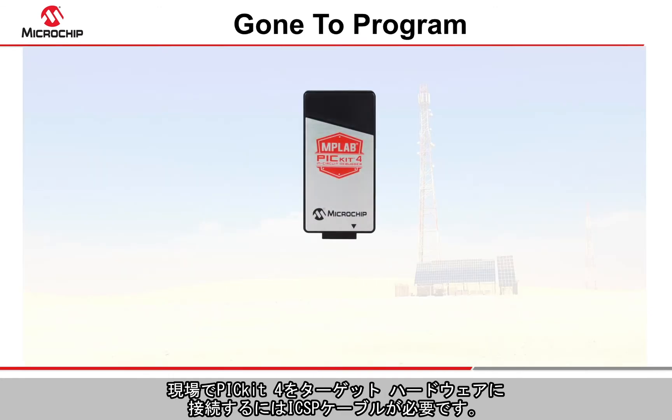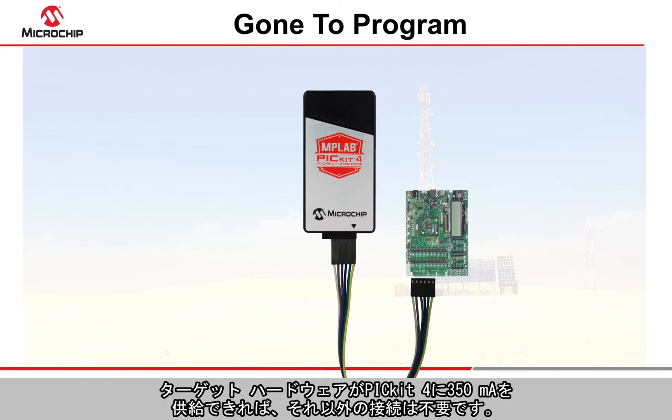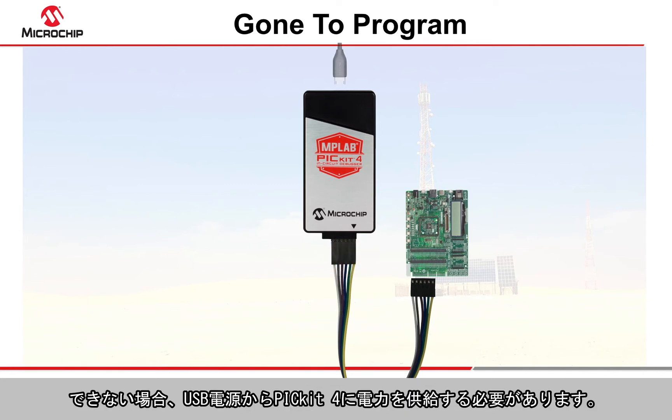When you're in the field, you will need an in-circuit serial programming cable to connect your PicKit 4 to the target hardware. No additional connections are required as long as your hardware can provide 350 milliamps to the debugger; otherwise, the debugger will need to be powered from a USB source.